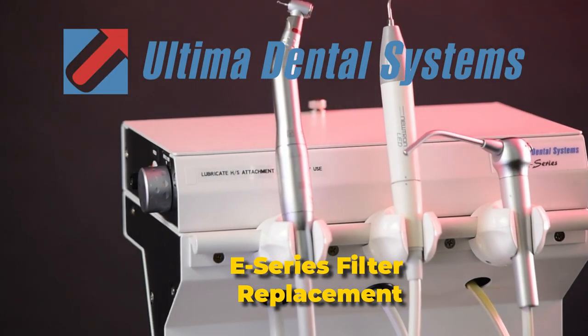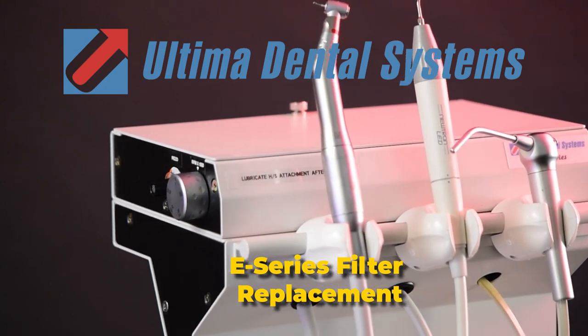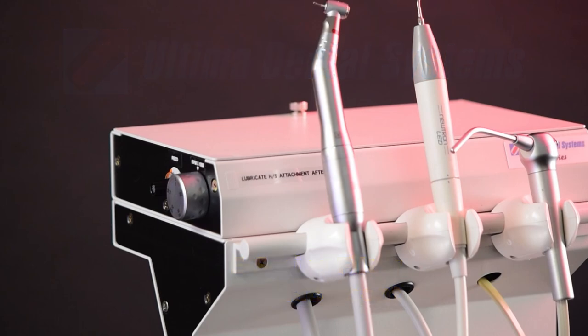Oil-less piston compressors are easy to operate and virtually maintenance-free. However, regular upkeep is essential for optimal performance.